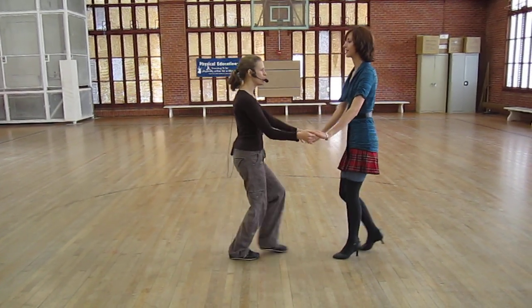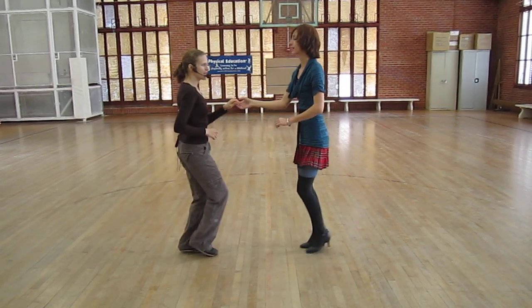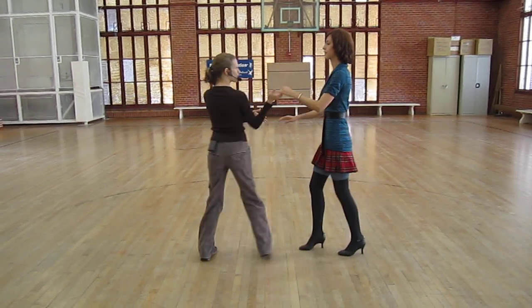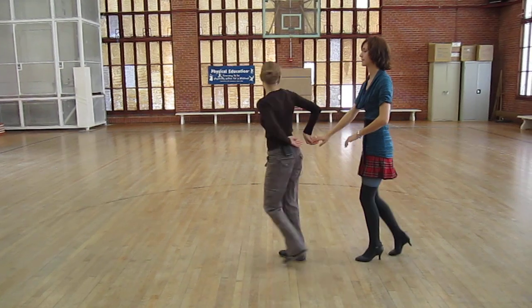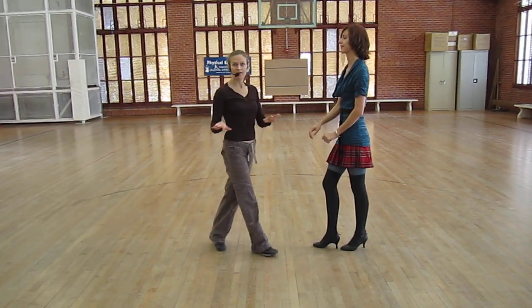We did a follow turn. 1, 2, 3 and 4, 5, 6, 7 and 8. So same turn from salsa. Leads can do 1, 2, 3 and 4, 5, 6, 7 and 8. Or 1, 2, 5, 6, 7 and 8. You take whatever you have.